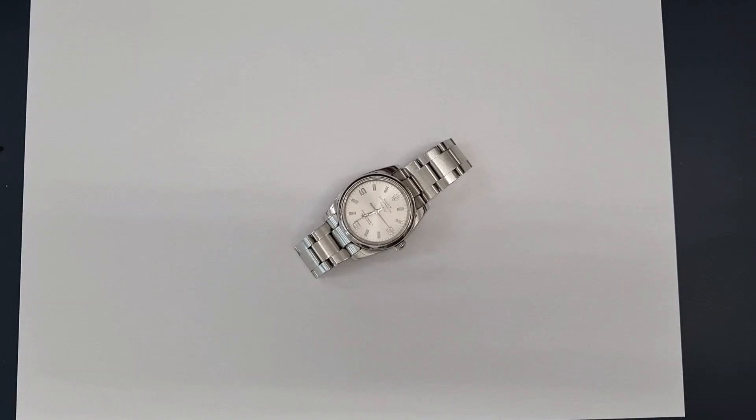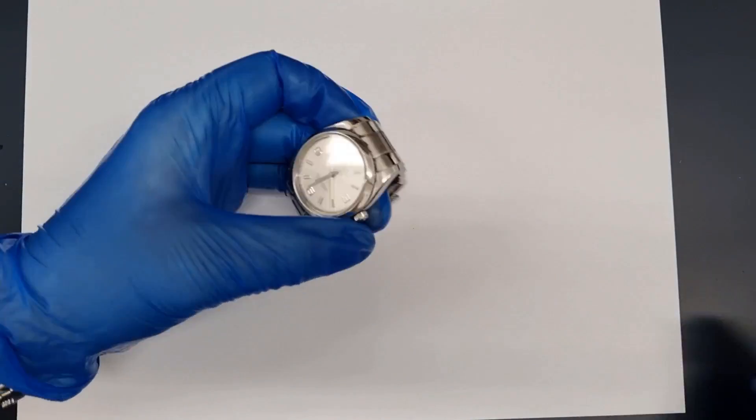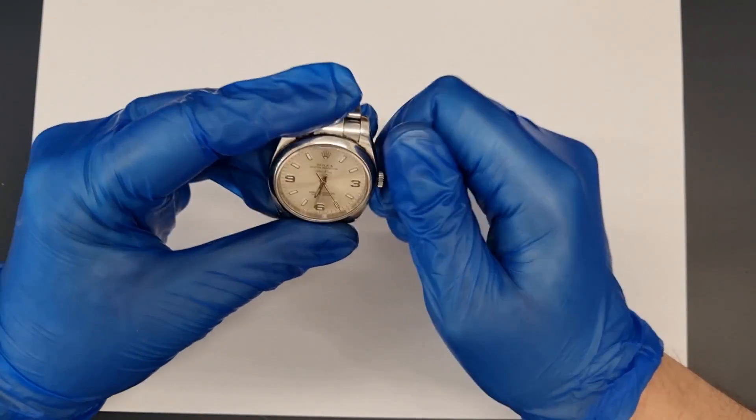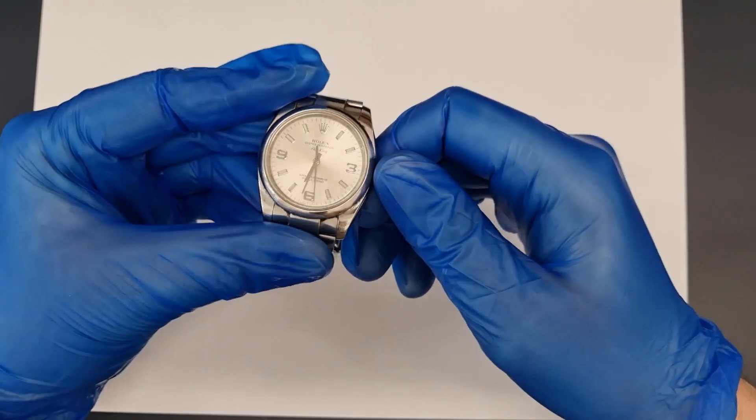There is a lot of dirt and some deep scratches on the bezel. The bracelet is showing a lot of surface wear but it has also taken on a polished appearance from repeated wear. We will restore the correct brushed finish.